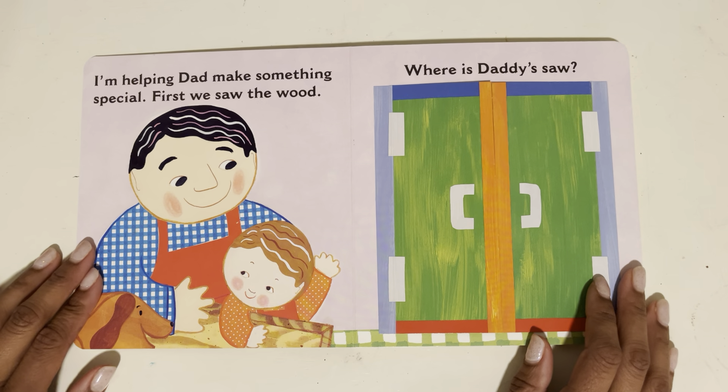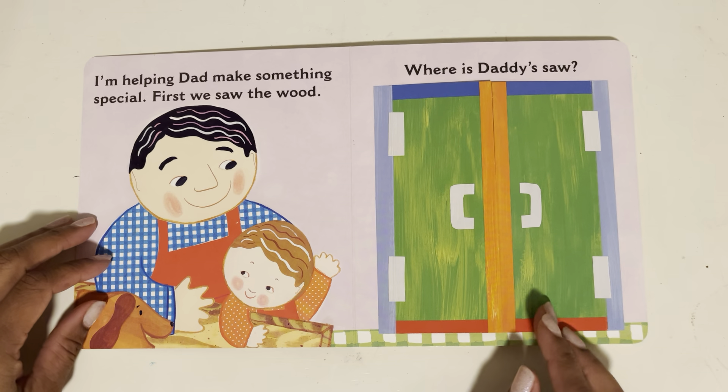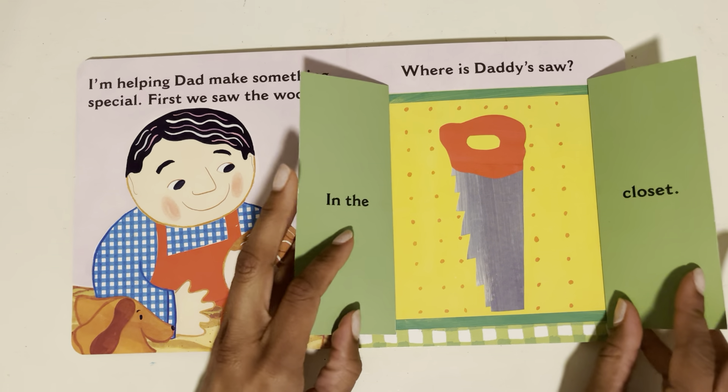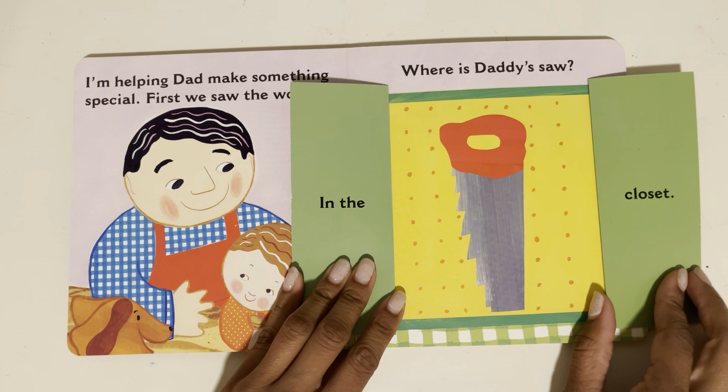Special. We saw the wood. Where's Daddy's saw? Let's find it. It's in the closet.